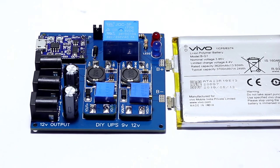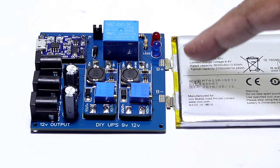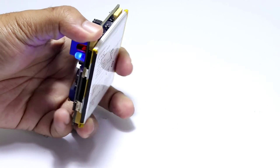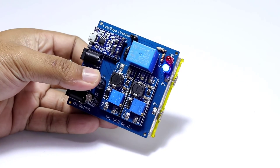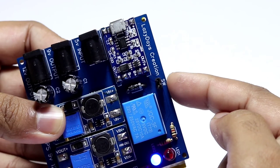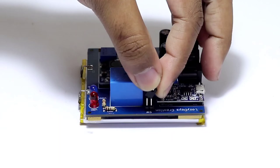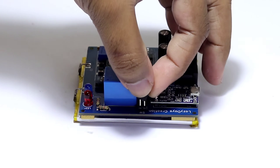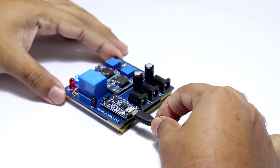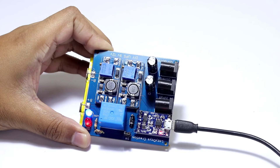Now I will connect the battery and attach it to the back side. You can see there is a switching jumper to turn the module on and off — you can add a switch here. Now I will check the circuit and see if it switches when USB power is disconnected.